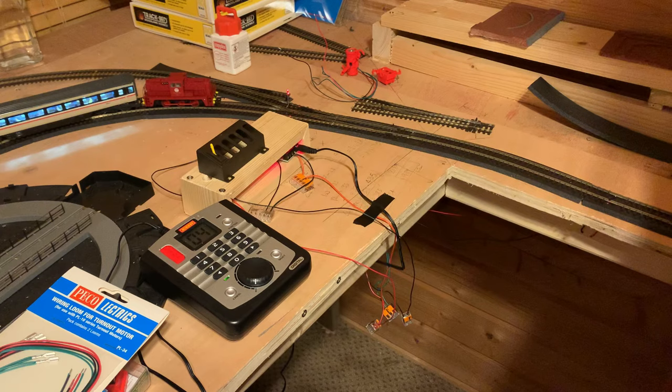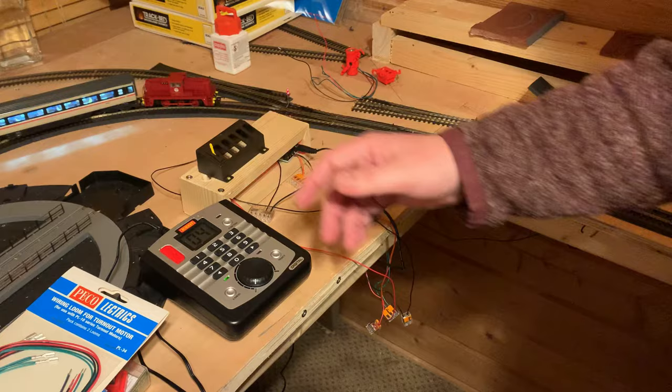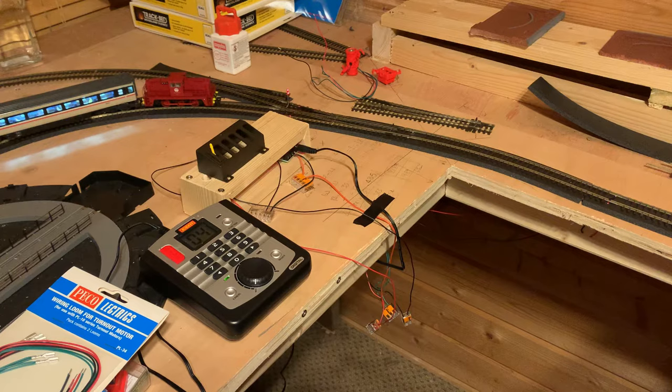I think it is worth the premium for the ease of installation. I only get about an hour a week in the shed, so I need to progress as quickly as I can. For me, yes — against normal solenoids the slight premium is worth it. If you don't like the clunk, go slow action. Essentially it's that trade-off: do you accept the standard solenoid click, or prefer slow action? The cost is near the same — about a £3 difference per unit.